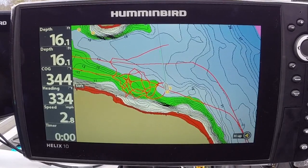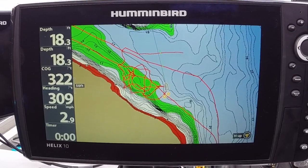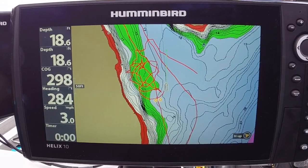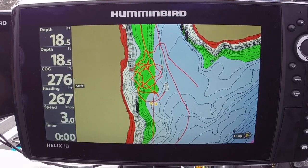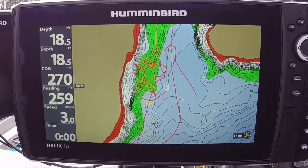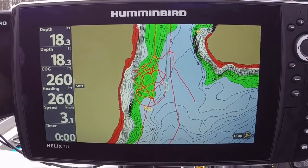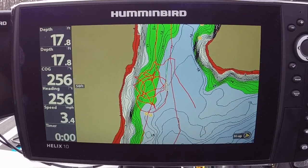Here's the trick to this: you need to find an area where it's fairly calm — not a lot of current — needs to be protected. What I've done is go up into a cove. You want to run approximately three to five miles per hour and hold the boat in as straight a path as you can.